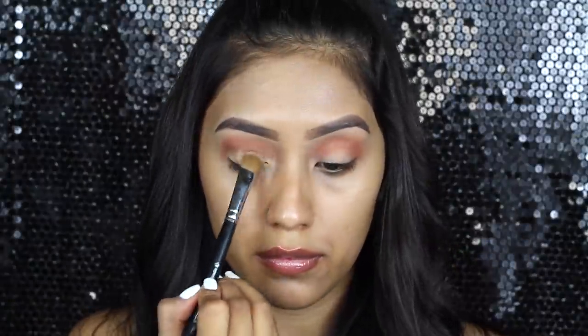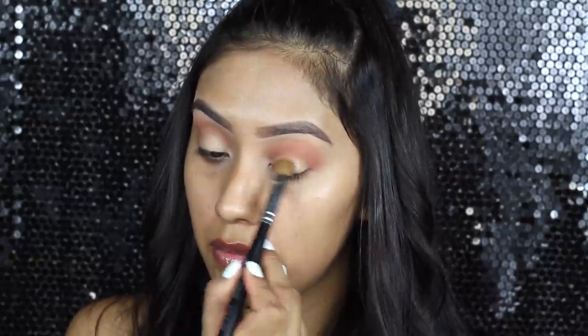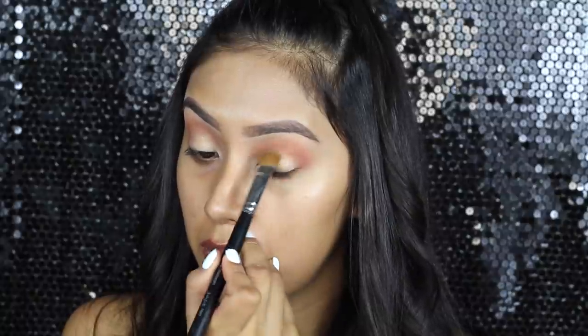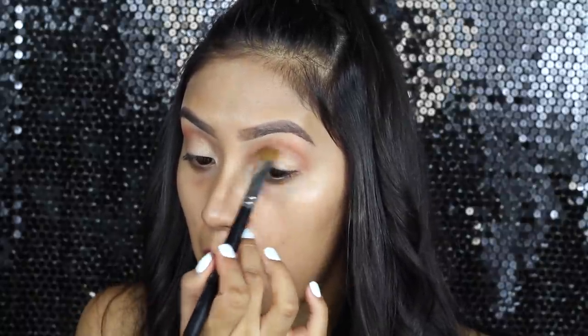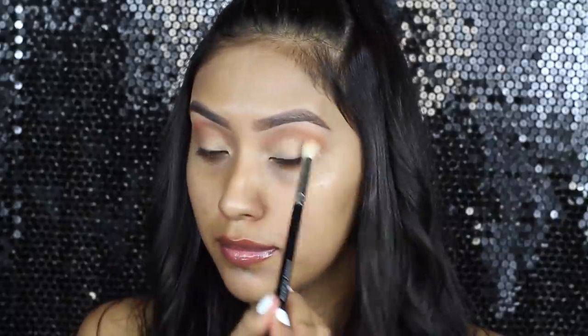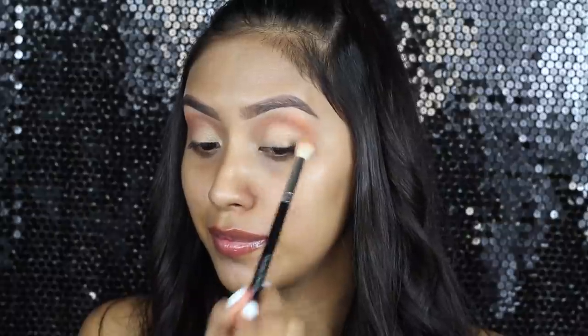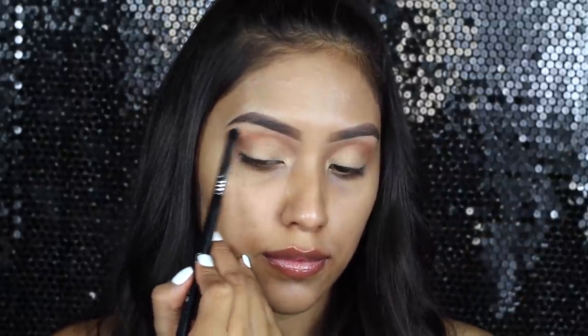Now I'm applying on the lids the Shadow Bananas, just making sure to cover the entire lid. Then I'm going to go back in with a fluffy brush just to make sure that everything is completely blended. On the eyebrow bone, I'm going to be highlighting that area using the white shadow in the palette.